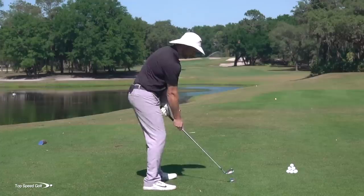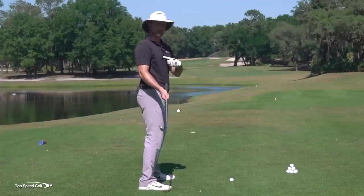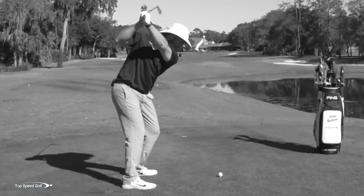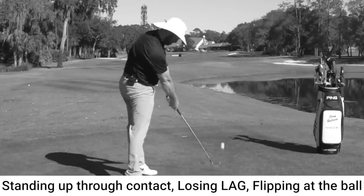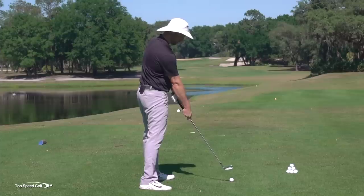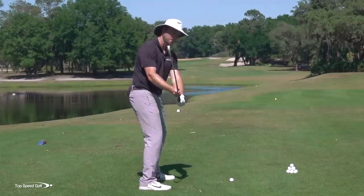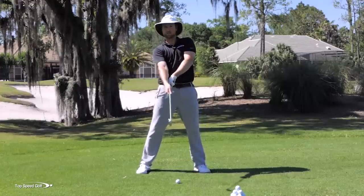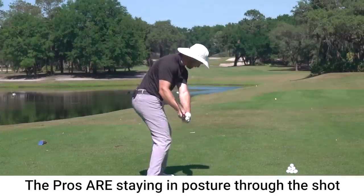One reason this drill is really good: if you're tending to lose your posture — backing up, doing the opposite of covering the golf ball, your hips going toward the ball — you have to flip the club to be able to hit it. With a split hand grip, you really don't have the length to throw the right hand and still reach the golf ball. So if you choke up like this, you have to make some modifications. As you come through contact, instead of raising up and throwing the club, you have to stay down in your posture, just like the pros, staying in that posture through the shot.